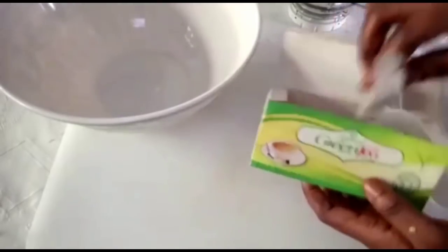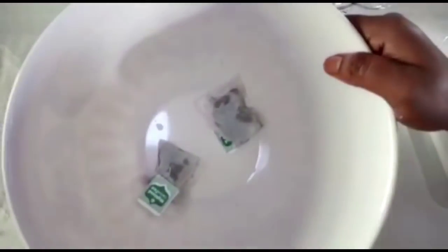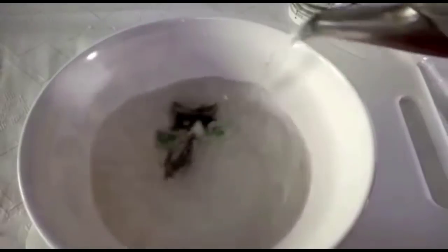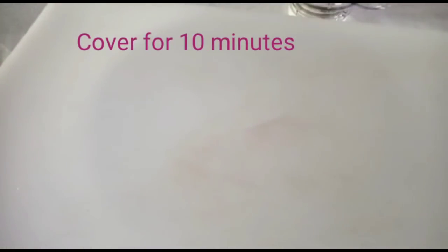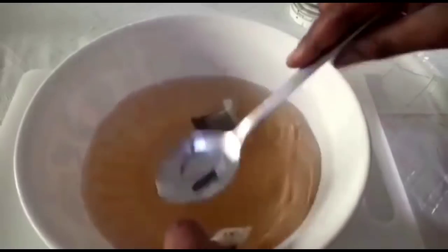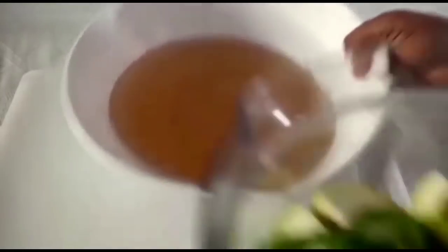Next we are going to add green tea. Green tea is also very important — you can use any kind of tea: green tea, black tea, any type. They are just going to help boost the effect of this drink. I am going to use only two green tea bags. Add enough water, cover it up, and leave it for some time. Once the color has changed, remove the tea bag. Then transfer it into the blender.